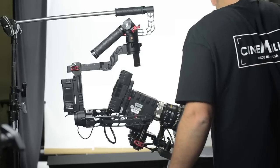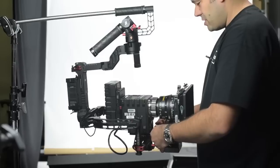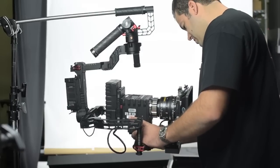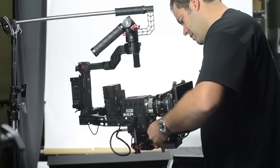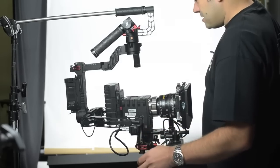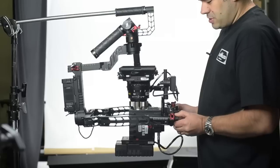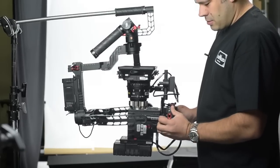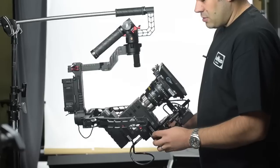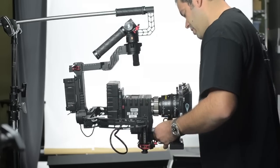Now for front-to-back — I grab my DJI tool and loosen the Allen enough to slide the plate back and forth. We're slightly front heavy, so I slide back. That's balanced — I'll lock that in. Then I go back and check my other axes, because it changed when I slid the plate back. Very small adjustments to readjust. That's pretty close. I'll tighten everything back up.